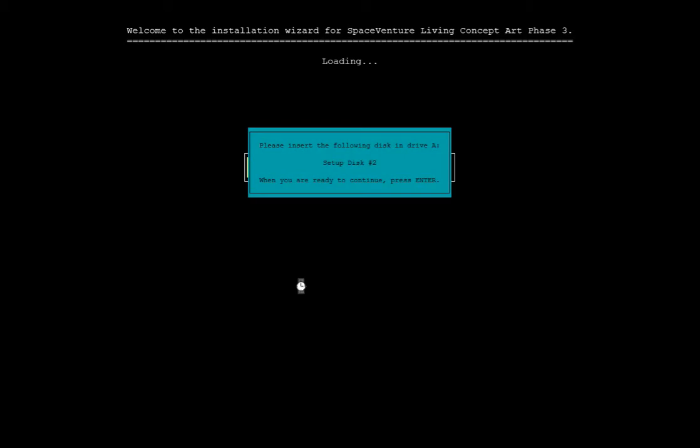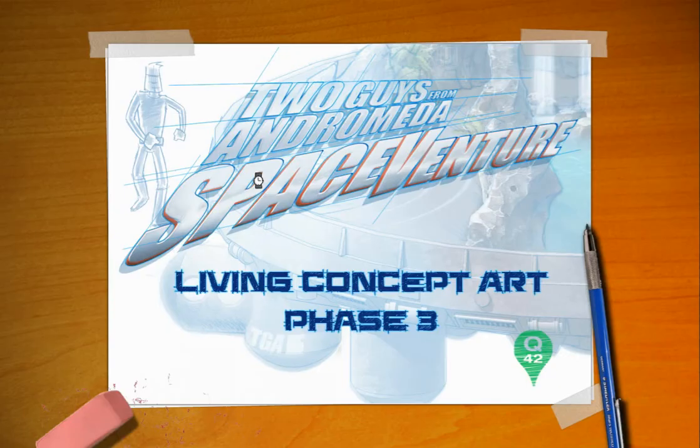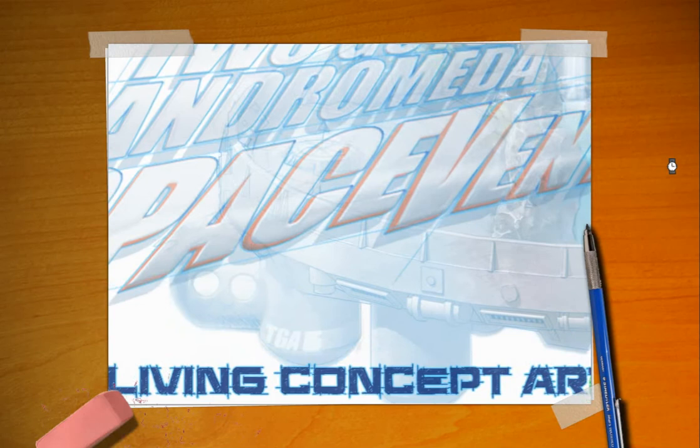I may have ruined it for somebody but I'm sorry. Let's go ahead and press enter. Now normally it would have this nice slow loading screen but since I already have it preloaded it just sped right up. Here we go. Two guys from Andromeda. SpaceVenture Living Concept Art Phase 3.